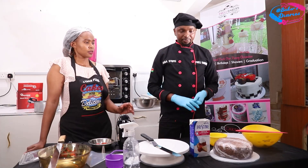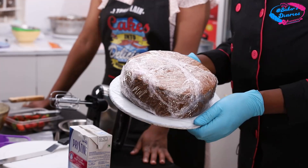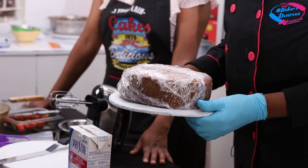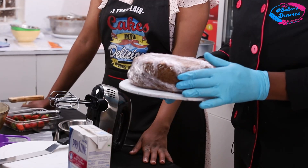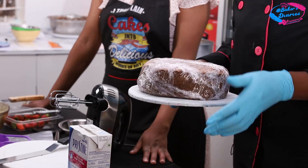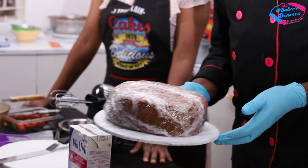This is the cake we baked. We have to wait for it to cool so that we can decorate. Remember, for best results, the cake needs at least four hours to cool down. We waited for that time so we can now decorate.